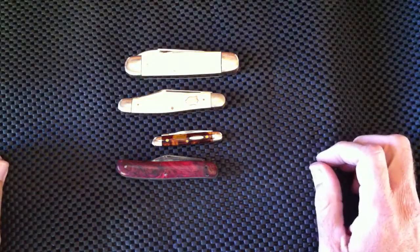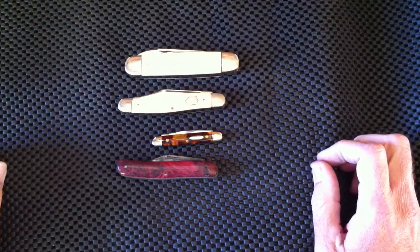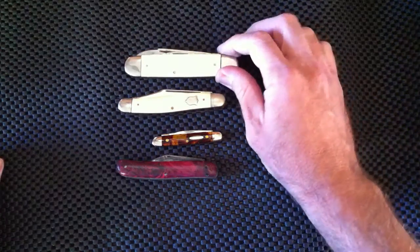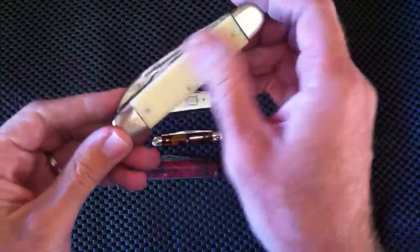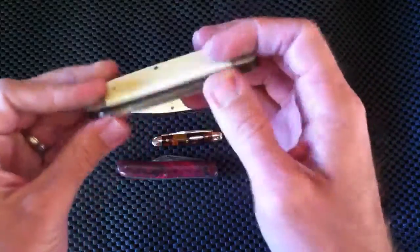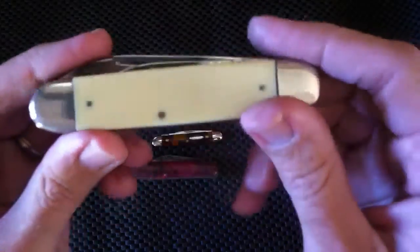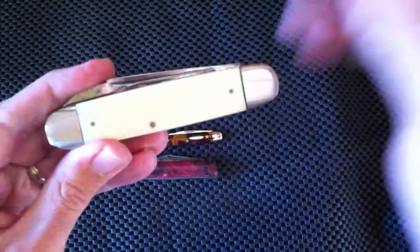If you're getting into traditional knives, you might be looking into some of the older knives produced over the hundred to hundred fifty years these companies have been making them. These traditional knives used a handle material very similar to modern-day plastic, but it was called celluloid — you may have heard that term before.